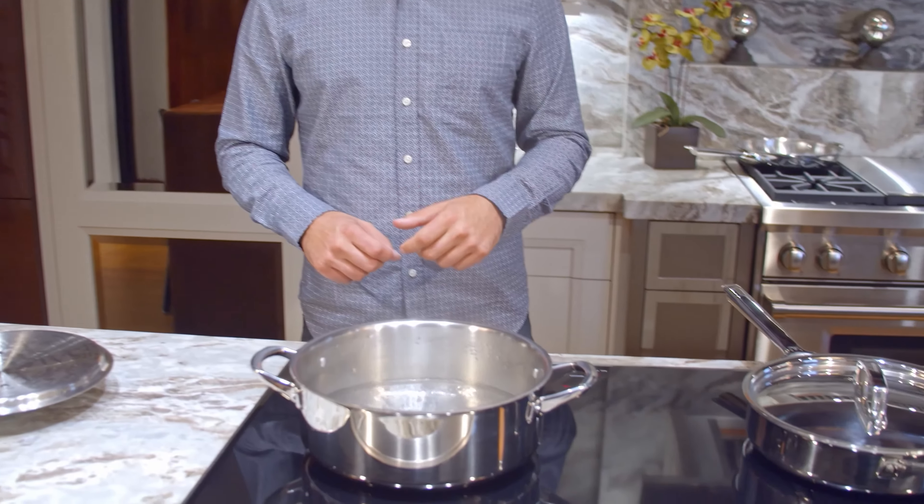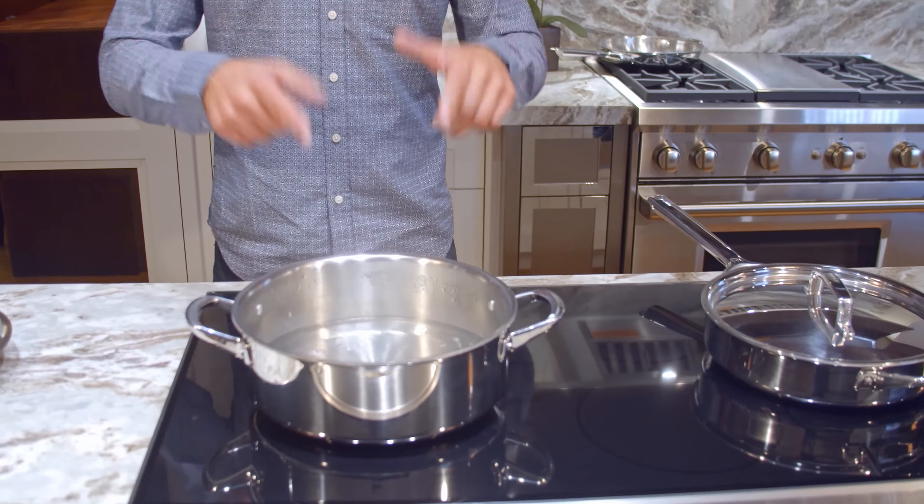With induction, it doesn't hold the heat in the cooking surface, so it's like gas. You lower the temperature, it's going to drop immediately. Watch this. It's almost instantaneous.